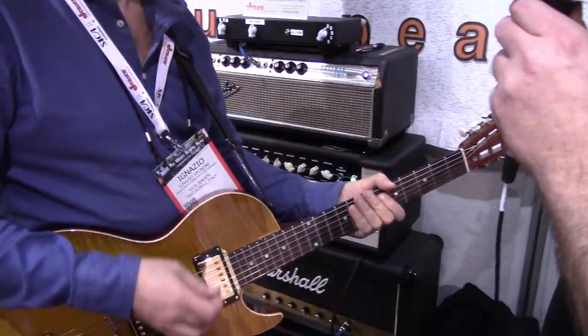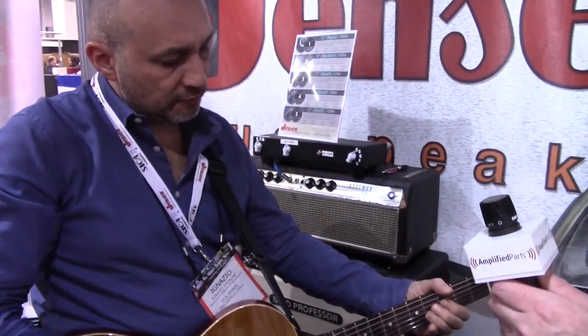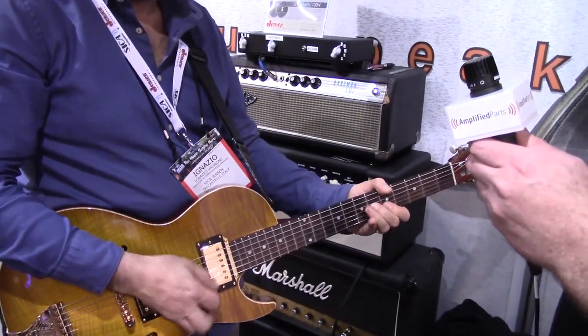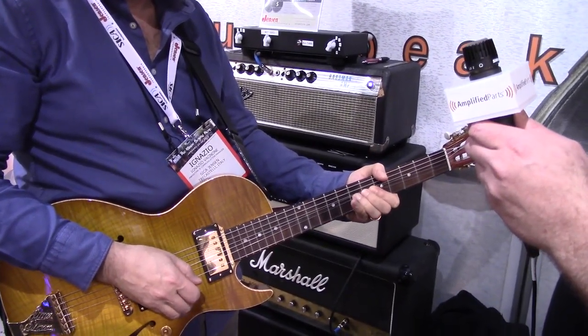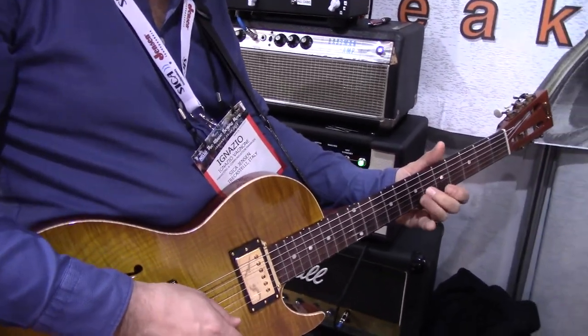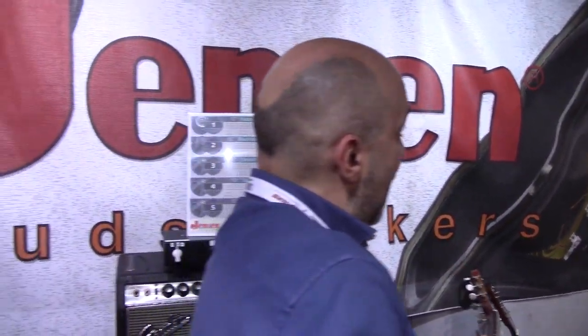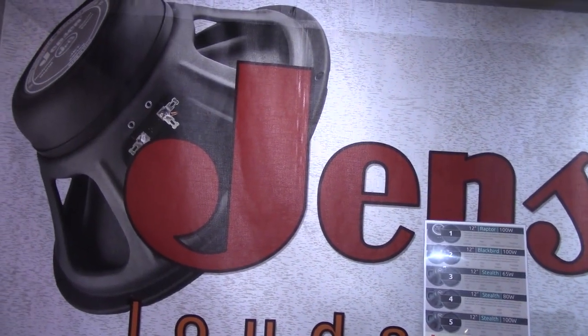Keep your eyes posted — we'll have news on JensenTone.com when things get available. The entire line of Jensen speakers is also available at amplifiedparts.com. Let's hear that Raptor in action — start from medium gain. A lot of dynamics, very expressive, but you can push it.